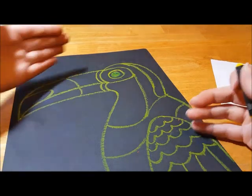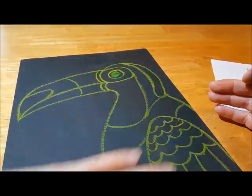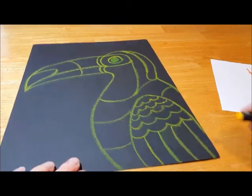Our mission for today is to get the bird drawn, get the hatch lines drawn, and then we'll do part two later.